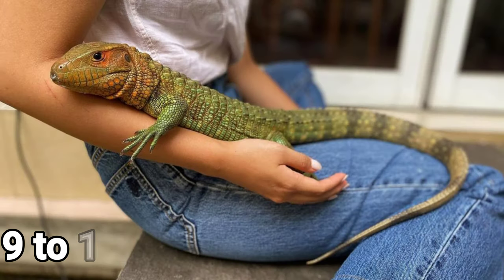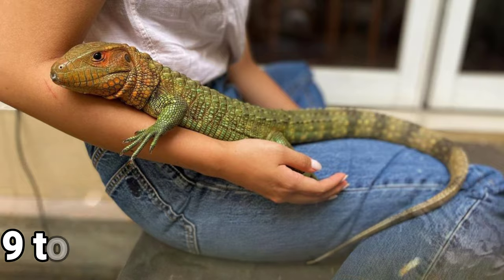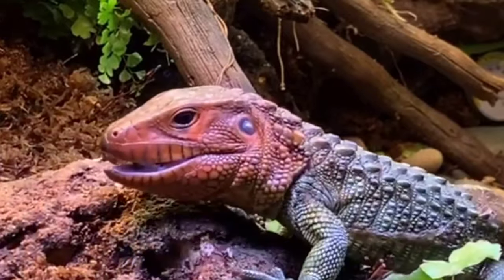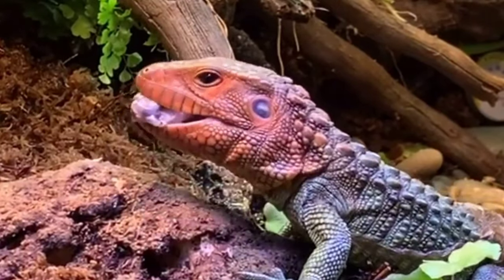The lifespan is 9 to 10 years. The size of the female is 4 feet and the male is 5 feet.